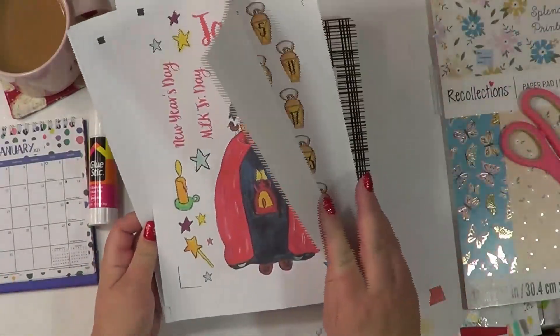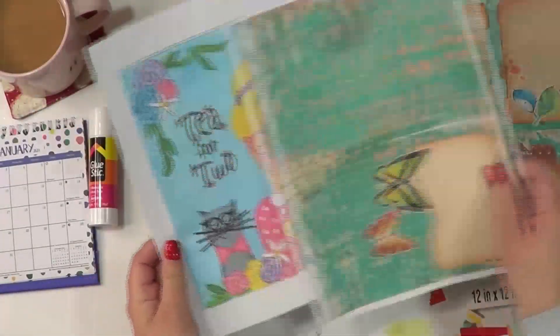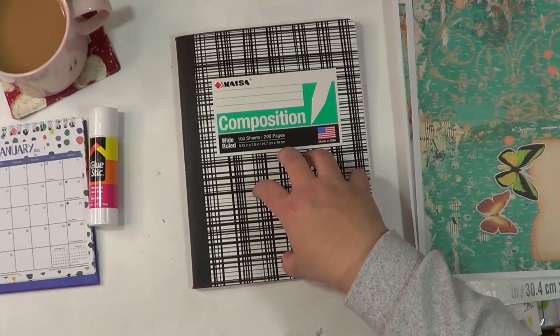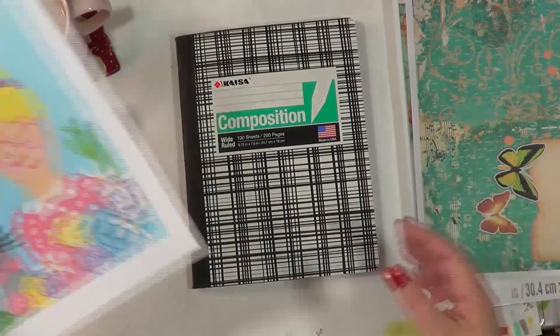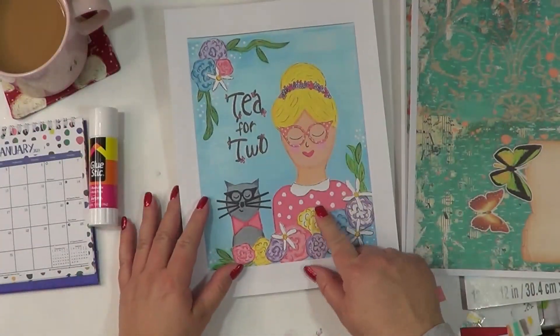I wanted to go ahead and get my journal set up for the new year — go ahead and get my composition book set up so I can begin the year. My cover I'm choosing to do is 'T for two.'